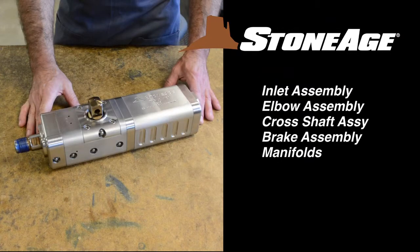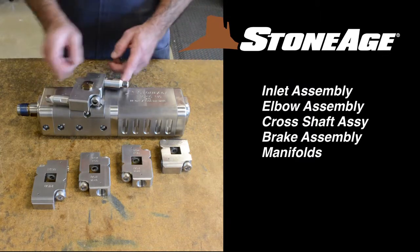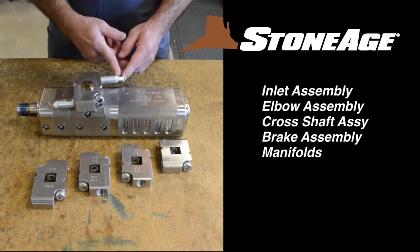Take a moment to familiarize yourself with the main components of the TR-130, beginning with the inlet assembly, elbow assembly, cross shaft assembly, brake assembly, and interchangeable manifolds. Note how the cross shaft rotates freely when properly assembled.